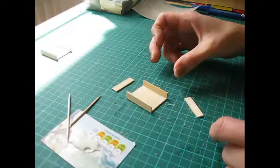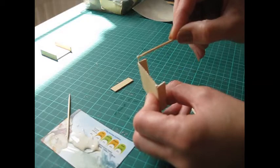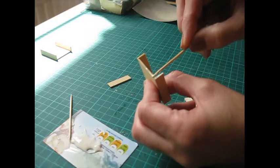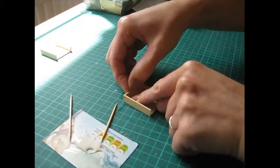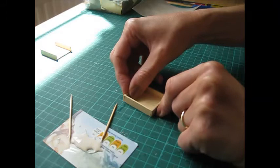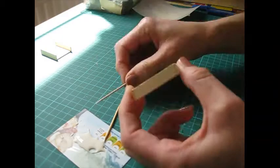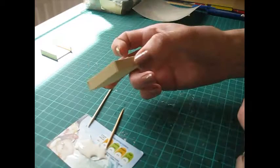Just put that piece to one side to dry. I've got one here that I did earlier. Then apply glue to each end and attach the top and bottom pieces. Just make sure the side pieces are flush with the edge of those top and bottom pieces. Here we're just creating our frame box, and once again you can just put that piece to one side to dry.